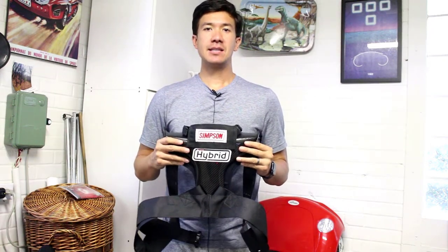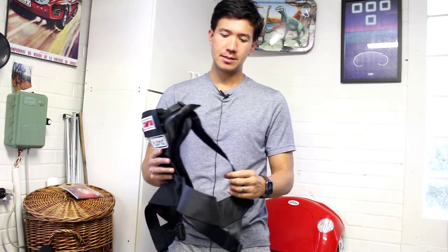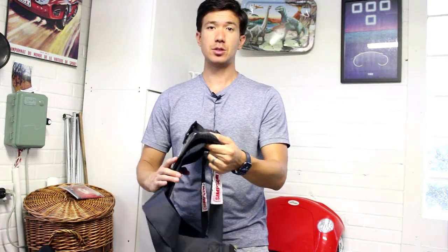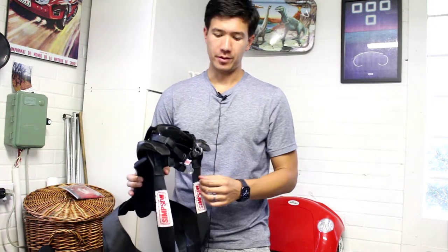Hi guys. Today we're going to be talking about the Simpson Hybrid Hans system. This is a little bit different than a traditional Hans, as it's designed to be worn with a shoulder lap belt like in a stock car or street car, versus a traditional Hans system which has slots for the full harness.